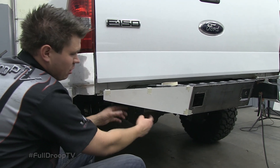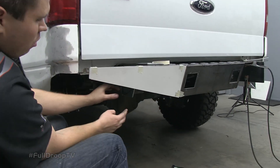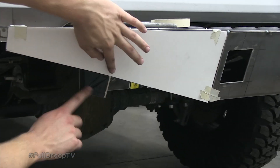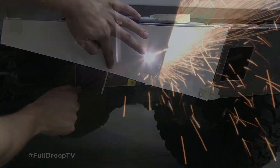With the excess trimmed off, I've cut out a poster board template which I've taped in place temporarily. I wanted to show you guys where this is going to overlap this lower piece — we're going to trim that off from this point back to the frame mount.